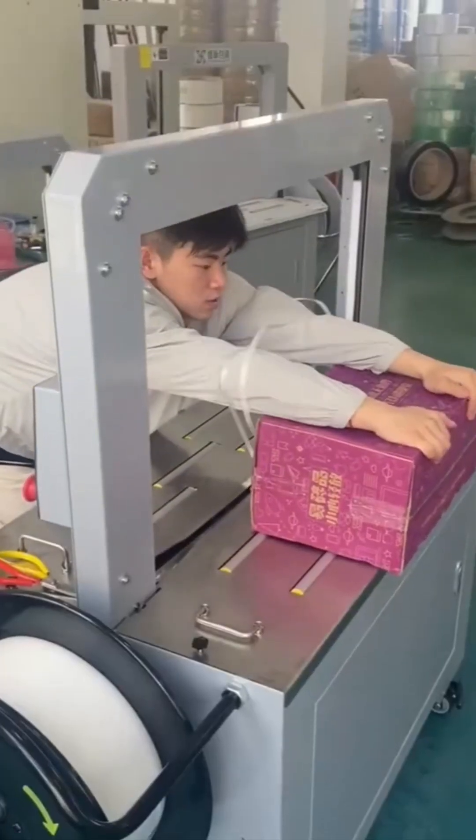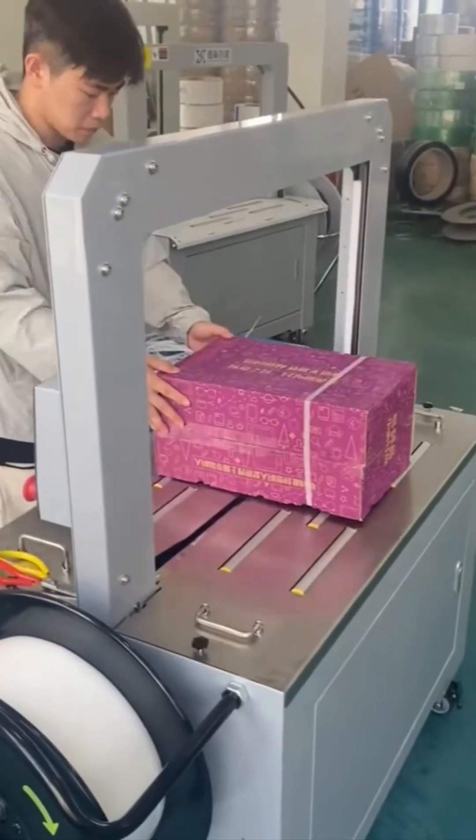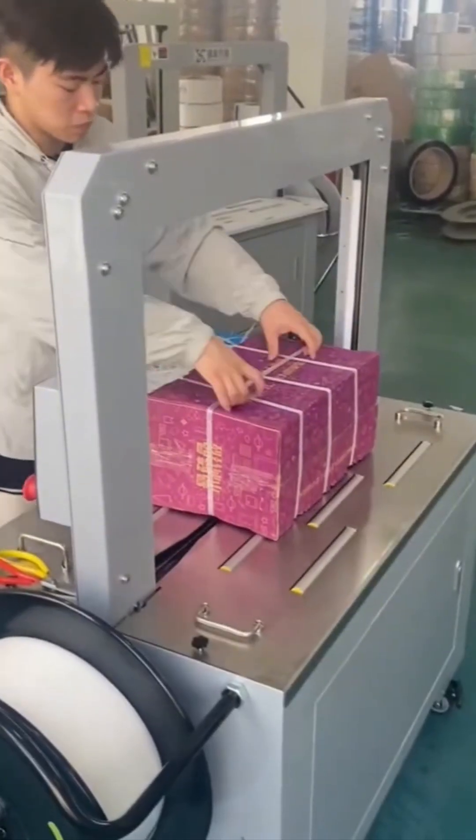Carton folding machine. It grabs, folds, tucks, seals — like origami with a Red Bull addiction. Boxes go in flat, come out smug and three-dimensional.